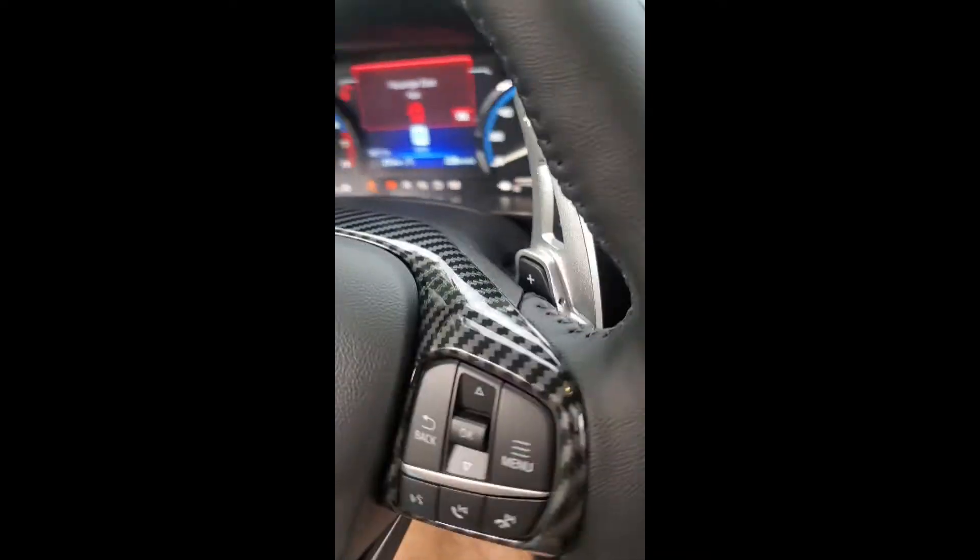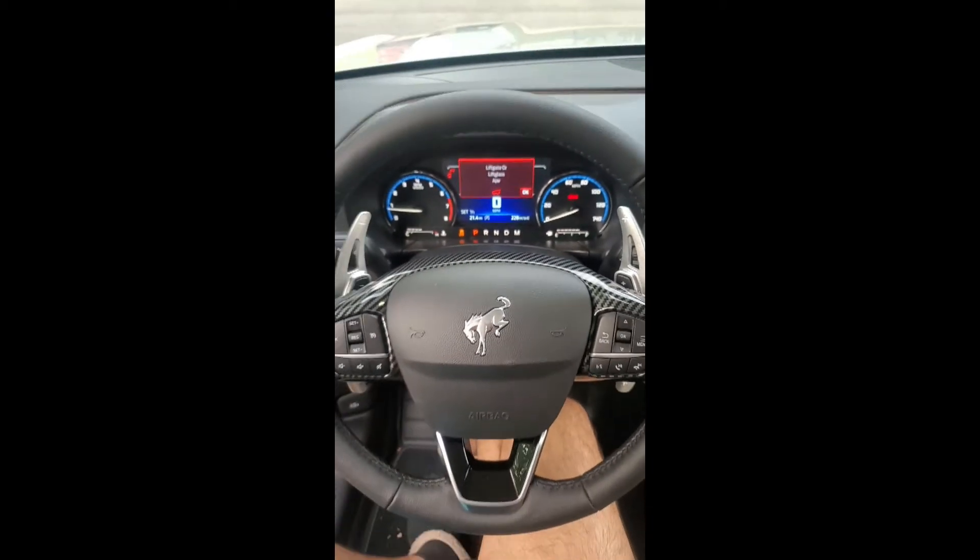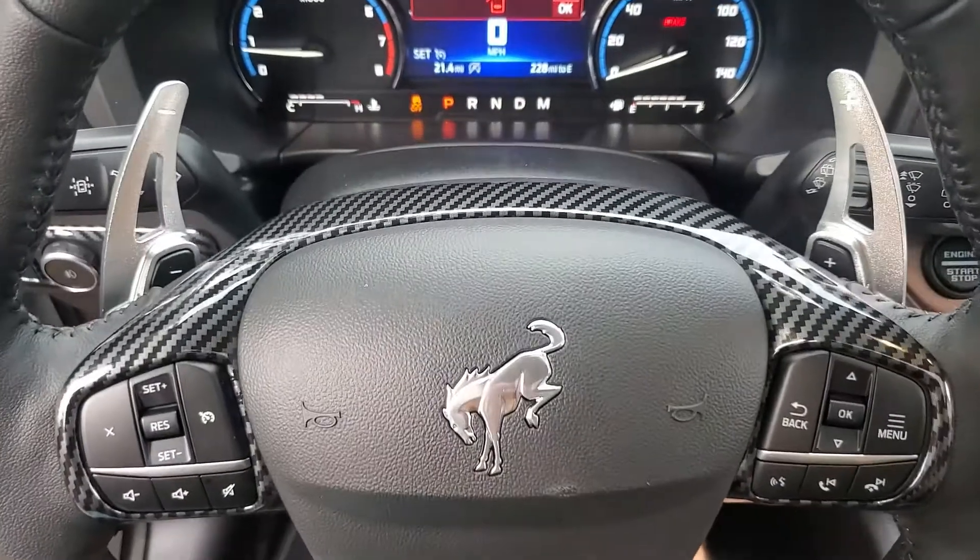Okay, there we go. Excellent, excellent fit on both sides. Looks really good. And just a different angle here.